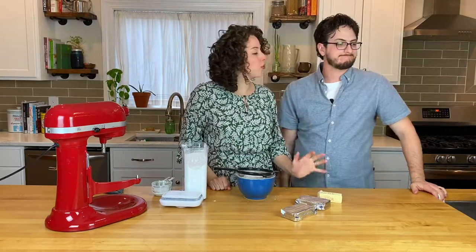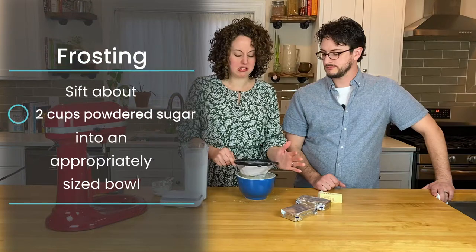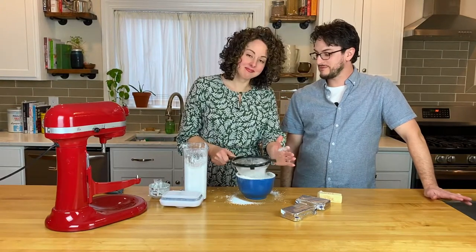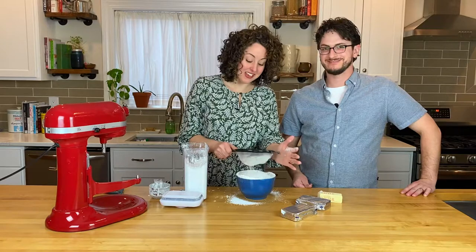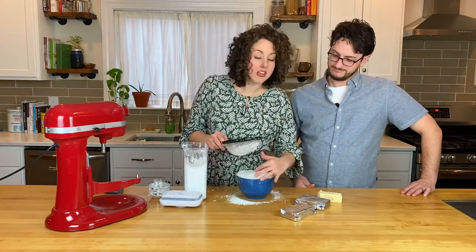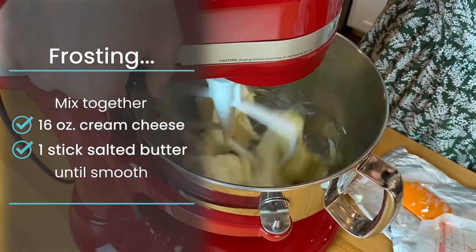While the cake is cooking, you can make your cream cheese frosting. We're going to start by sifting the powdered sugar, which means you won't have any lumpy bumpies in your frosting. Choose a bowl that is big enough so that you don't make a huge mess. We're going to start with just the cream cheese and butter in the mixer and beat it together until it's nice and smooth and creamy.